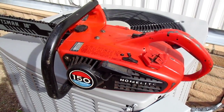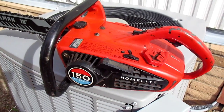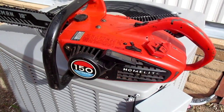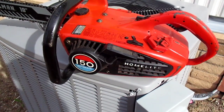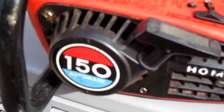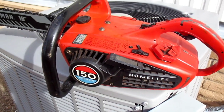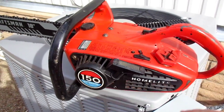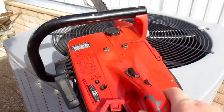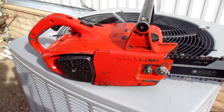Hey guys, welcome back to another video. If you're new to the channel, welcome, thank you for tuning in, for liking and subscribing and commenting. We got my Homelite 150 Automatic here, mainly because I said I'd be doing a first time cold start of this for the year 2023, and that's what we're doing in this video.